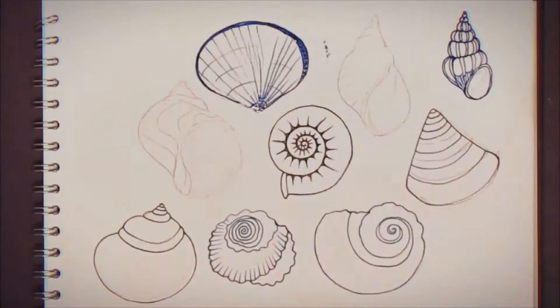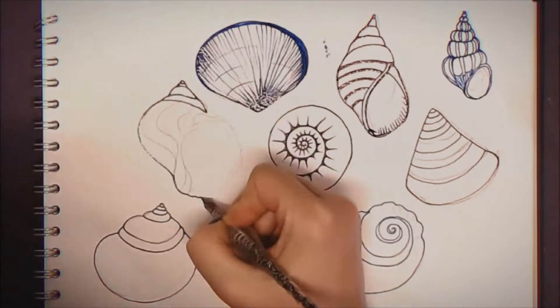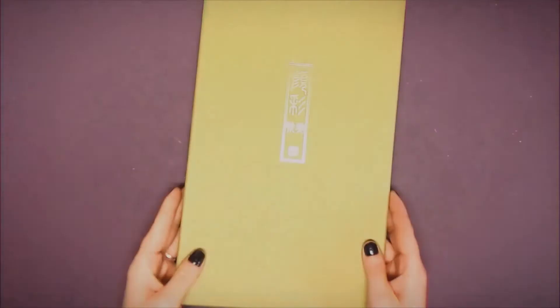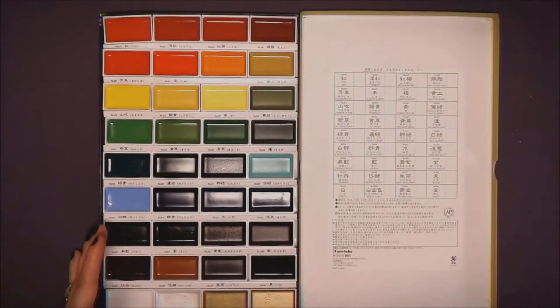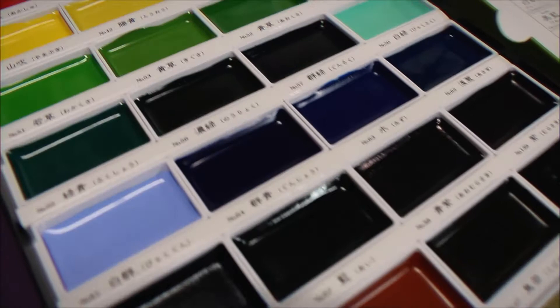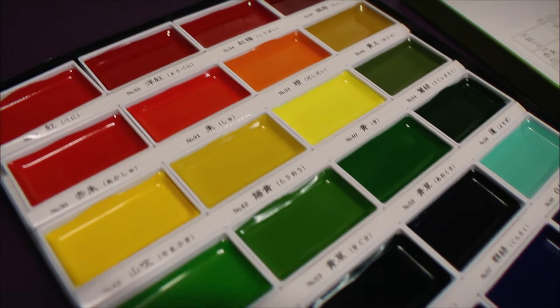First look at this paint set — it comes in a sleek and stylish green paper-covered card box with gold embossed Japanese characters on the top. To me it immediately feels oriental and exotic. The pans are extra large, each measuring 4.5 by 2.5 centimeters. The large size is traditional to Gansai paints, designed to fit the larger traditional Japanese paint brushes. This is a 36-piece set.